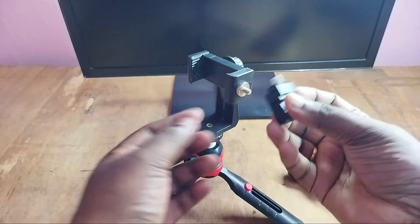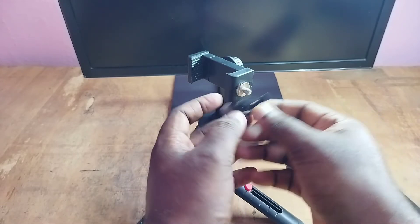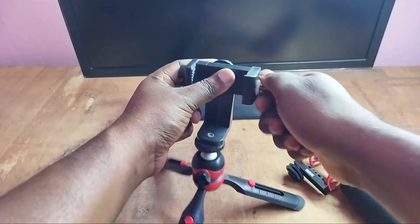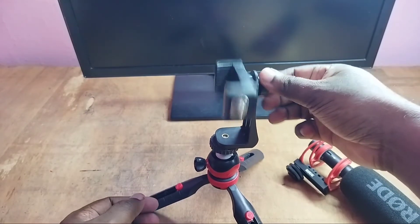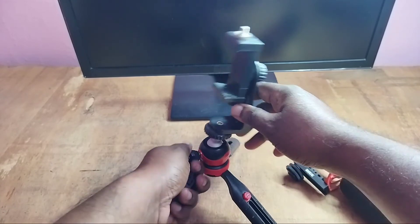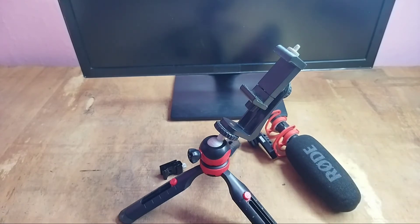This is a mount adapter, and this is the screw adapter. Okay, so this way we can connect a rod microphone to a tripod — so please try this.